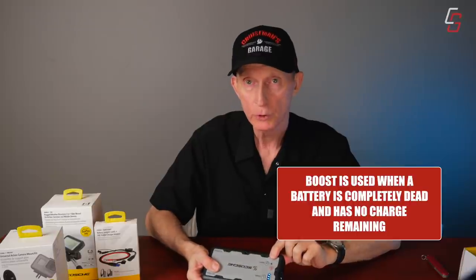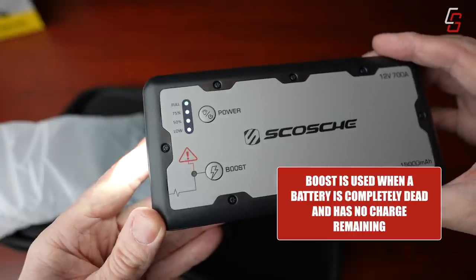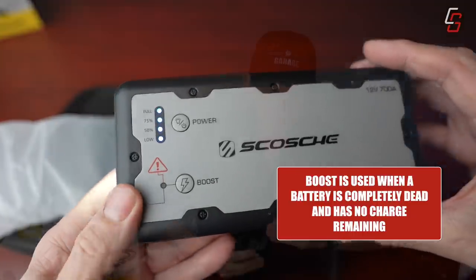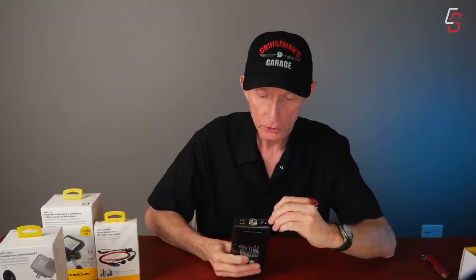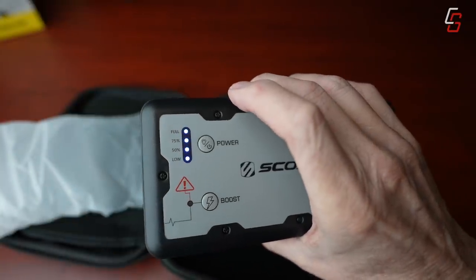It has different modes — there's a flash, a slow flash, and then off. Pretty cool in case of an emergency. There's also a little boost button with a lightning bolt icon — I'm not exactly sure what that does, but it probably has something to do with the jump starter. And behind a little rubber door, you have the port for their quick connect. It actually has a full charge right out of the box, which is kind of nice.